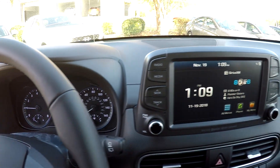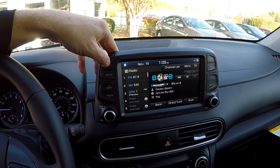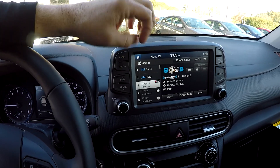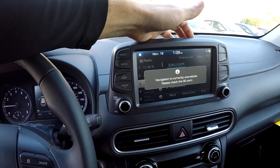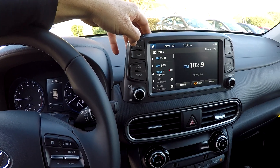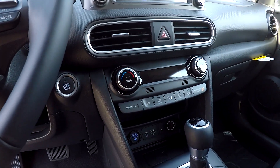All your gauges illuminate — very nice and easy to see. You've got a huge display here in the center. As we flip through some of our radio options, you've got AM, FM, and XM satellite radio. Of course, everything here is touchscreen. Pull up your map and insert that navigation disk in there.